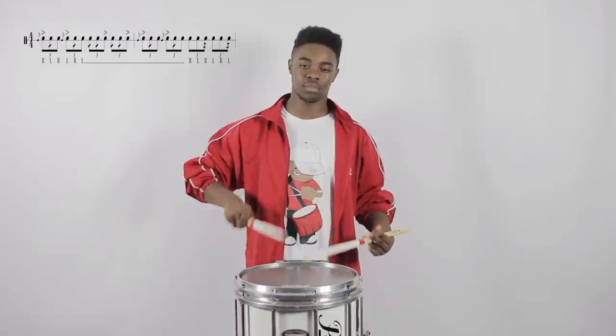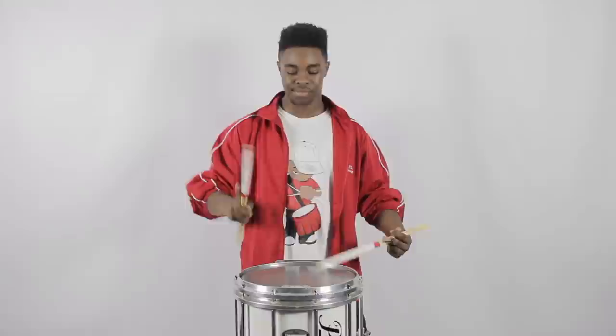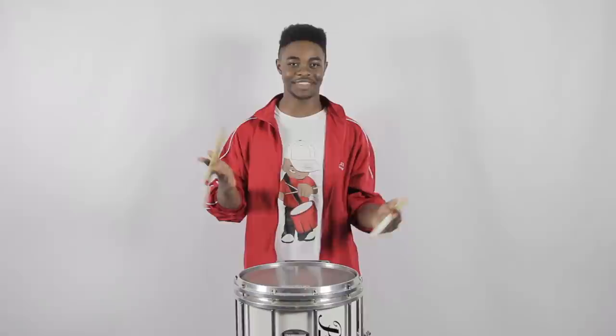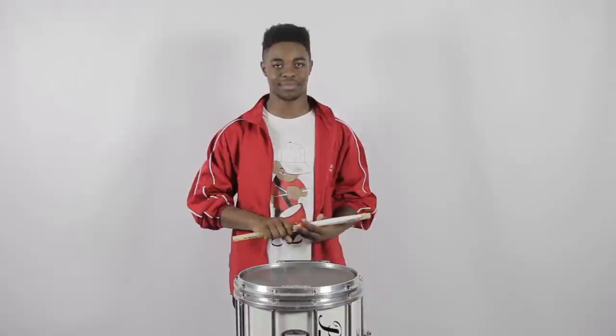Let's do this from the beginning. Now let's do this last part — this last part is just simply... Let's do it again. Now let's put these last two parts together starting from the Spyro. Play it again.